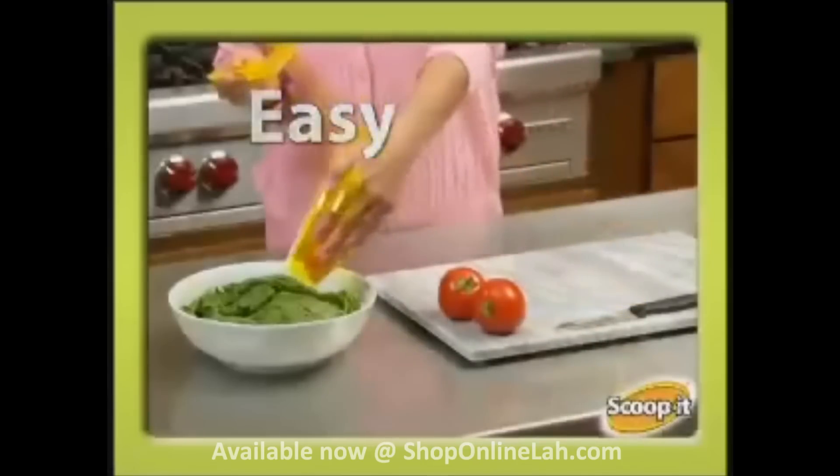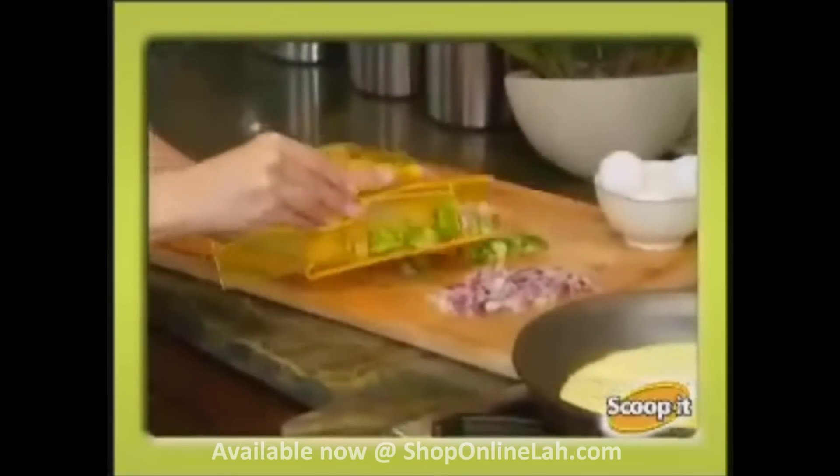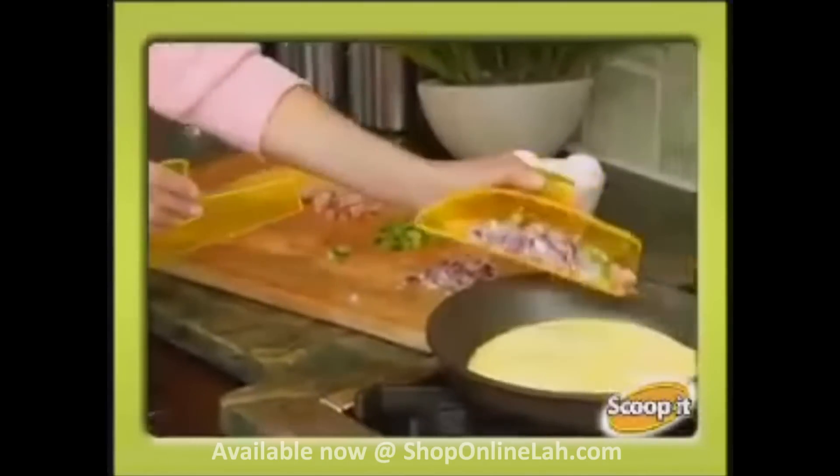The easy way to get the food, the whole food, and nothing but the food from the chopping board into the pan. No bite left behind.